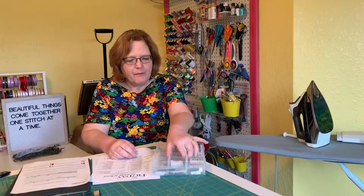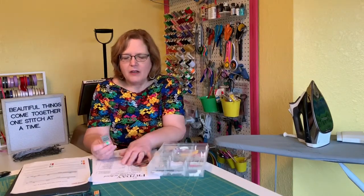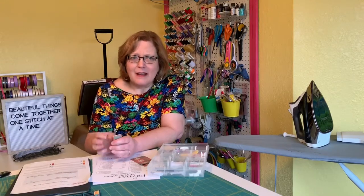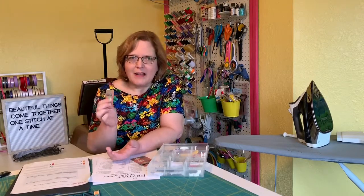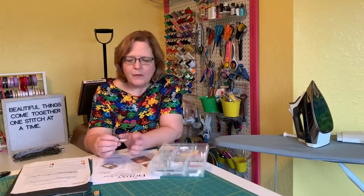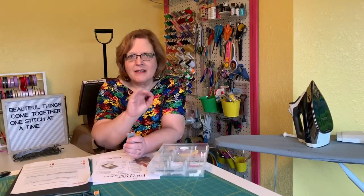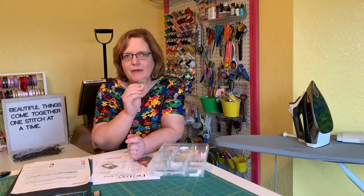Universal needles are pointed but slightly rounded so you can use them for, in theory, any application. However, they're not great with knits — I wouldn't use them on knits. They're much better on woven fabrics. This is your high performer with quilt cottons, rayons, and mid-weight things. A ballpoint needle — which on the Oregon needle brand says 'BP' — has a rounded tip that allows it to slide in between the fibers and pierce them so it doesn't snag them and cause bunching and rippling of the fabric. Definitely using a ballpoint needle will help your success with knits.